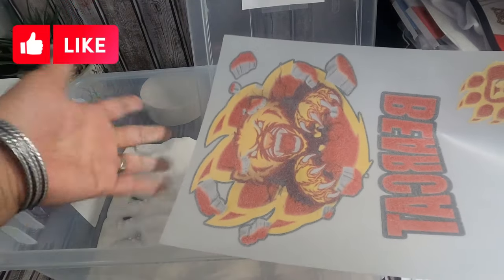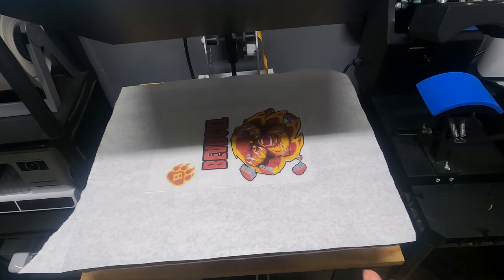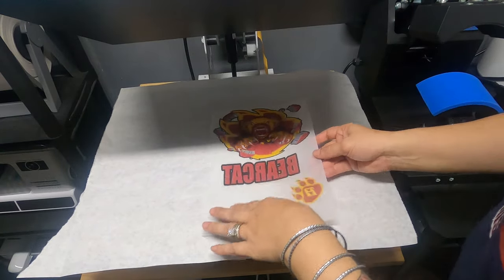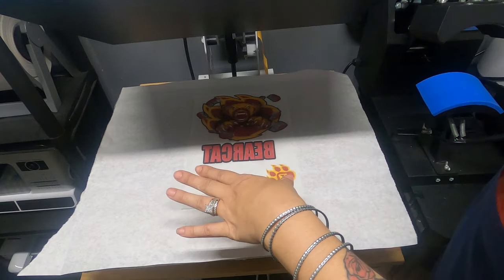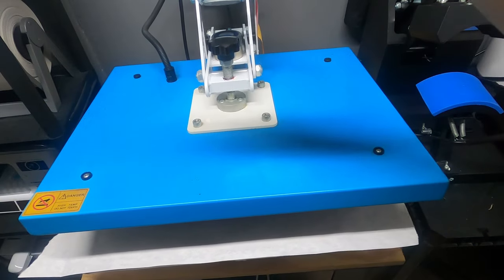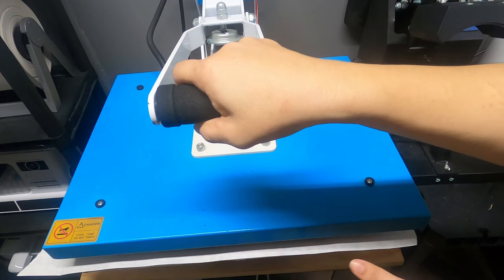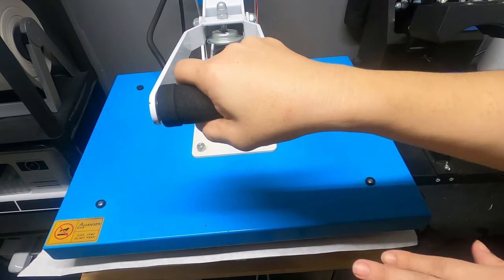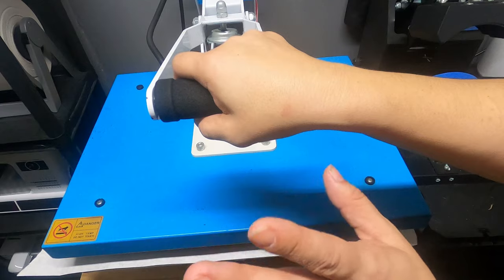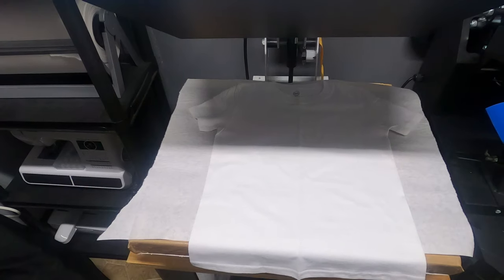For the curing step — my camera wasn't recording when I started, but all I did was lay the print on the heat press at 400 degrees for 60 seconds, closing the press just slightly over the image. I did that about two to three times until it was completely cured. I'm going to cure it one more time — I've already done it twice — just to be safe.